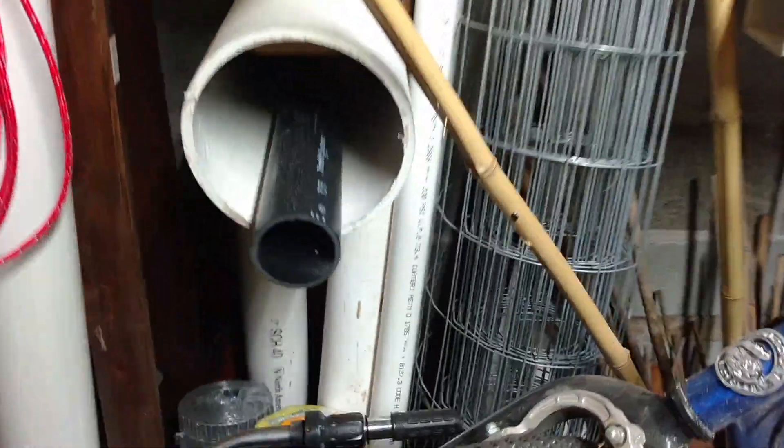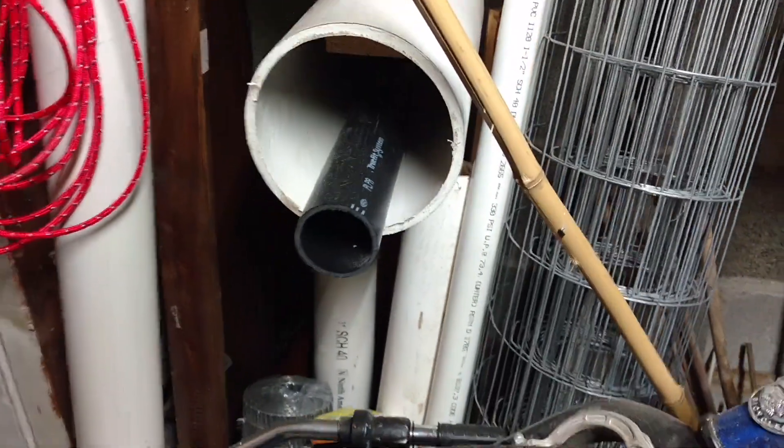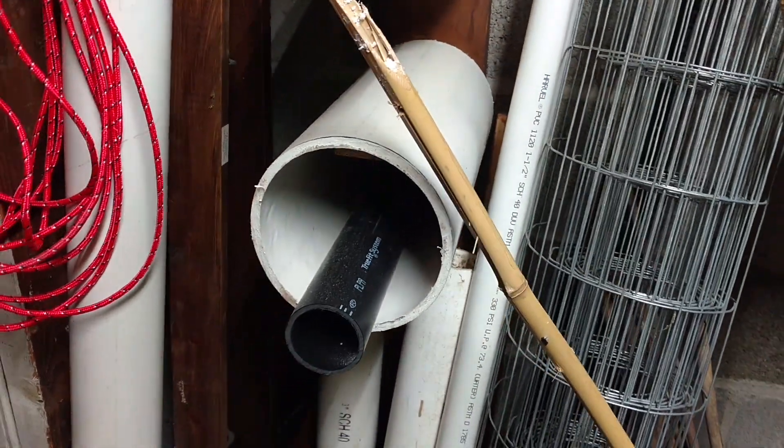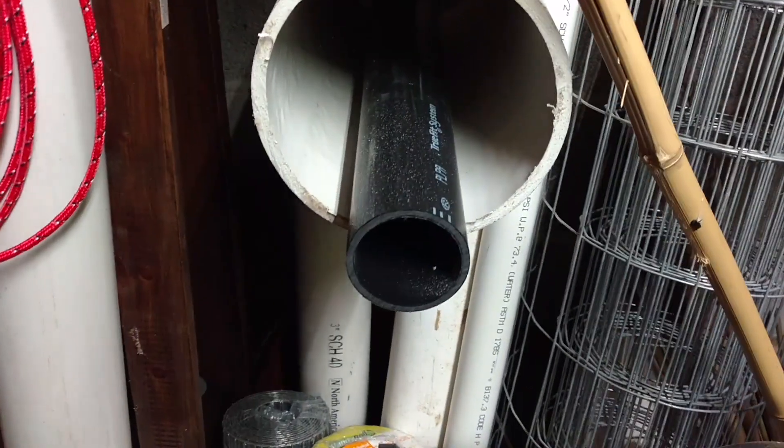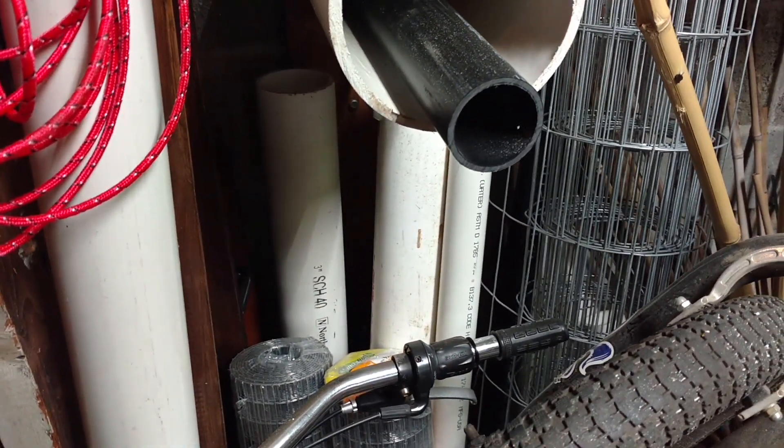Now I do have a variety of PVC pipe back here, but I don't have much for size changers, end caps, and other connectors, so I'll be running to the hardware store to pick up just a few more parts that I need to build this combustion cannon.